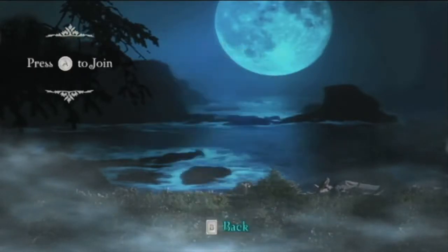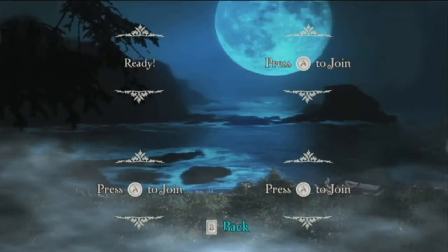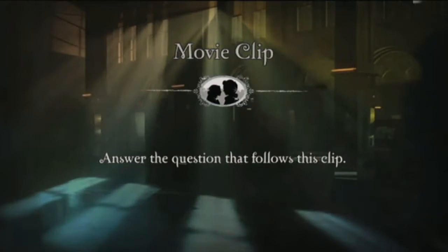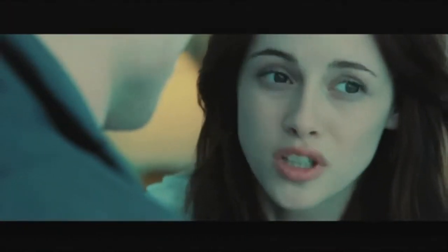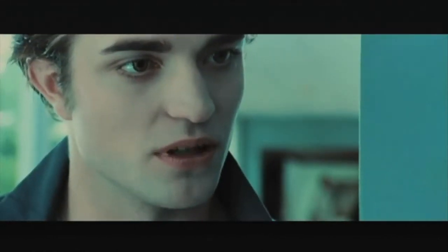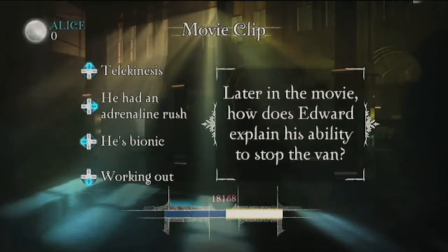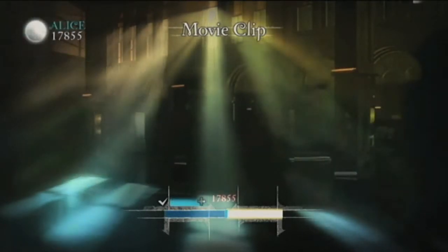Somebody has posted the whole thing on YouTube, so I'm going to select a question here randomly from round one. Answer the question that follows this clip. 'You stopped the van. You pushed it away with your hand.' 'Well, nobody's gonna believe you.' Later in the movie, how does Edward explain his ability to stop the van? My computer died — Twilight just killed my computer. For the win — what type of vehicle is Tyler driving? A van. A minivan! Mark wins Twilight!